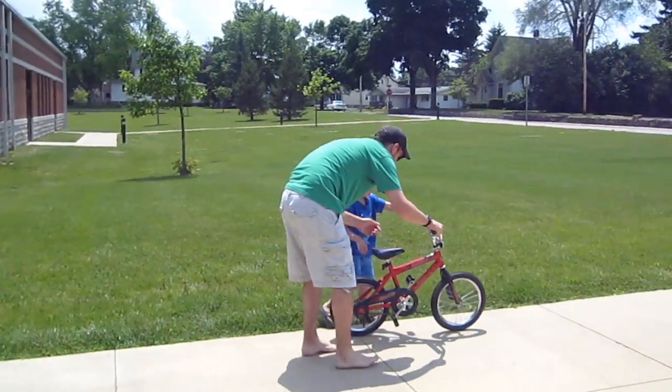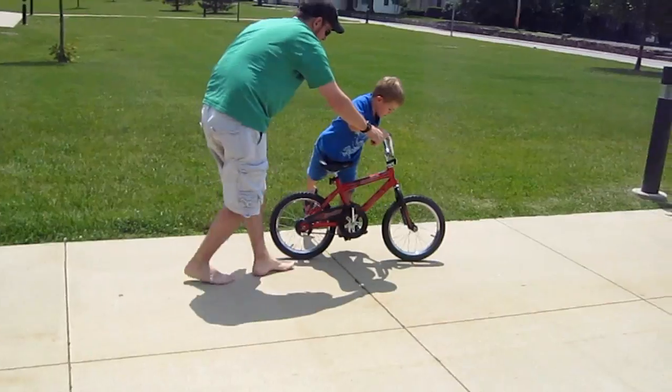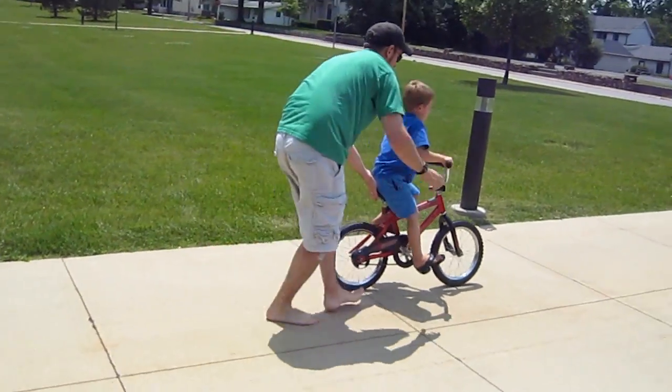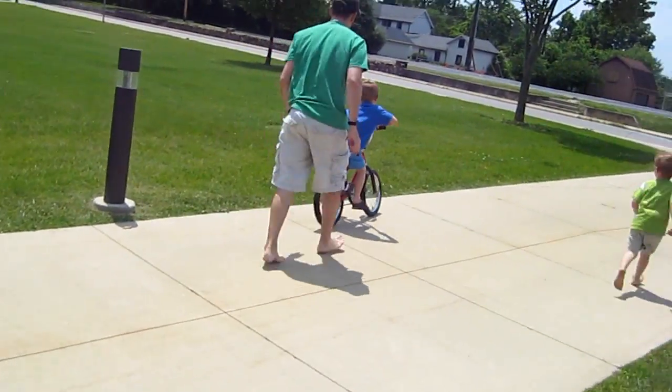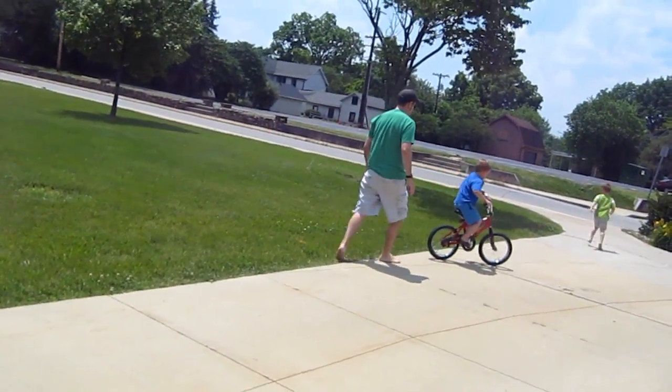Here, look at him. Take off like that. Put your foot on. Put your foot on. Watch out of the way daddy! Straighten up, keep pedaling.